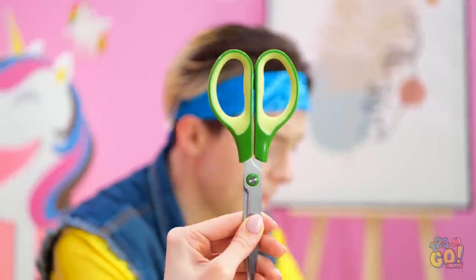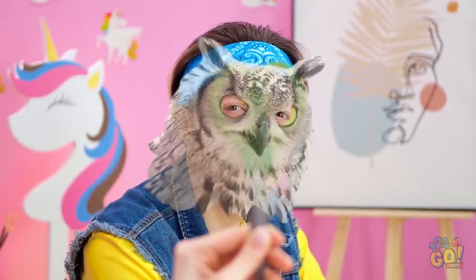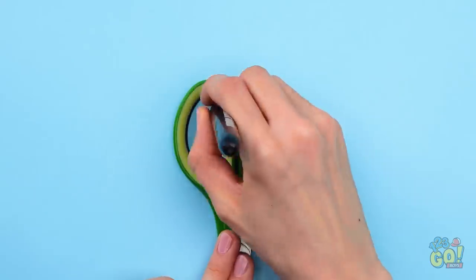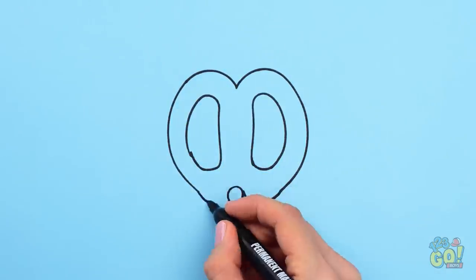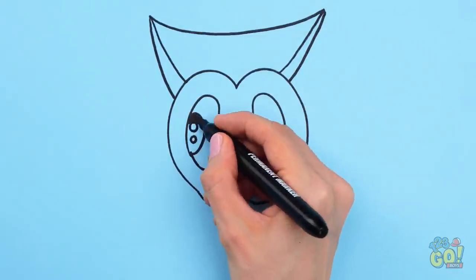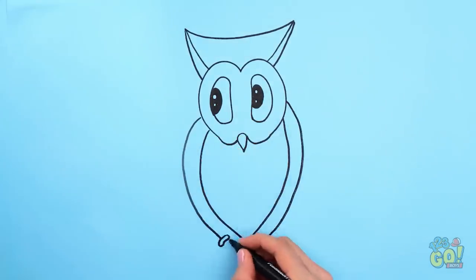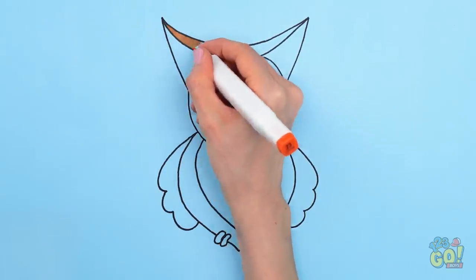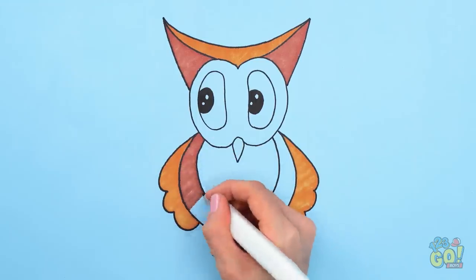Hey, with these things you kinda look like an owl! I got it! All I needed was some perspective! These can be the eyes! Now I can draw the rest of the owl. Hard to believe this all came from a pair of scissors, right? And for the rest of the body, you can draw it freehand! Let's add some color — whether it's orange or brown, you can color the owl however you like!